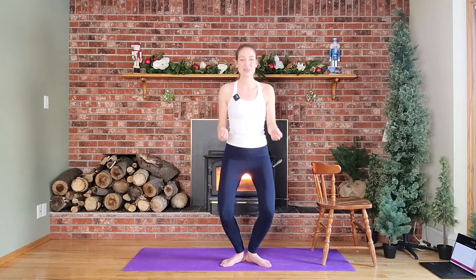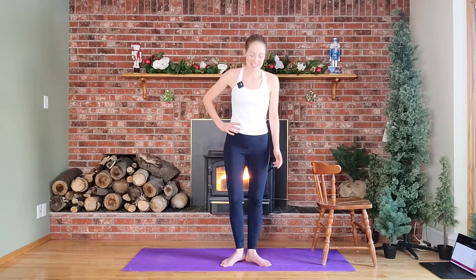Hold here at center — pulse, pulse. Can you feel those legs? They are burning. Let's go for eight, seven, you can do this, six, five, a little lower for four, three, two, and one. Okay, release — give those legs a little shake.